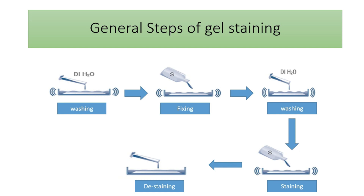Usually we have these steps for every staining procedure: first we wash, then fixation of the protein, then washing again, then staining, and finally de-staining. De-staining means removing the excess amount of dye to increase the contrast between the band and the surrounding background area.